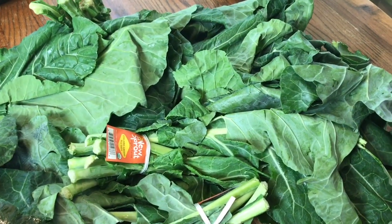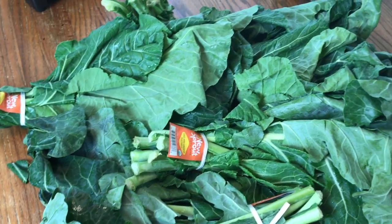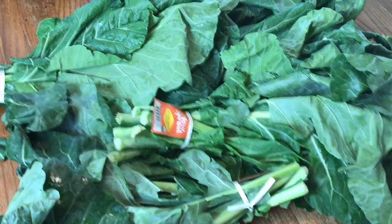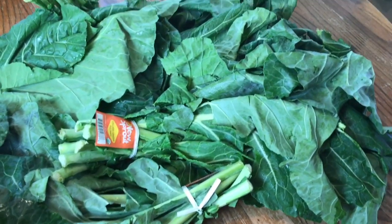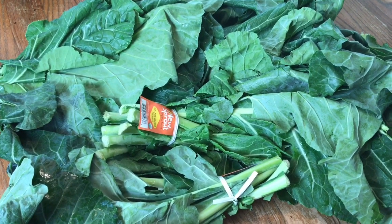Look at what I found at Kroger yesterday — look at all of those collards, they were so beautiful! The ones that are not organic were even prettier. They had a bunch of them, and so I got all of the organic ones that they had, and I'm gonna make some Creole collards today.